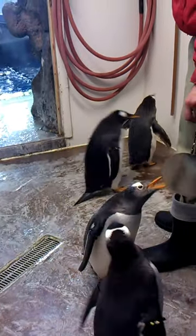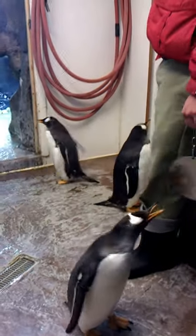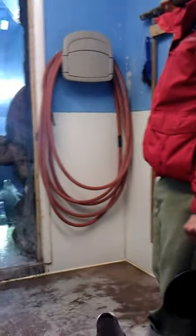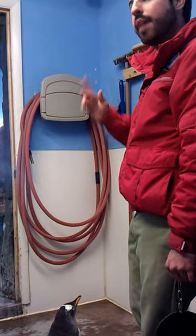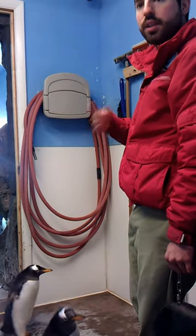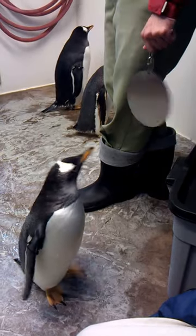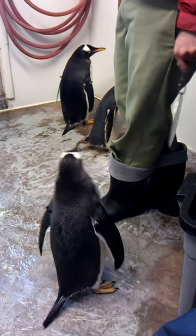These penguins are technically on what's called a breeding loan — they don't permanently belong to us. We got these penguins from Moody Garden Aquarium in Galveston, Texas. The contract lasts for 10 years: we keep the penguins here and encourage them to breed, half the chicks belong to us and the other half to Moody Garden. At the end of the 10 years they can either take their penguins back or renew the contract. It's a great way to start our collection without taking animals from the wild.